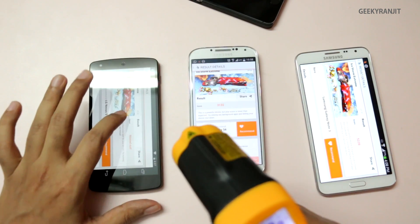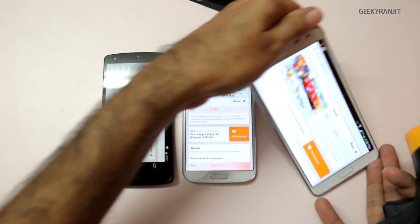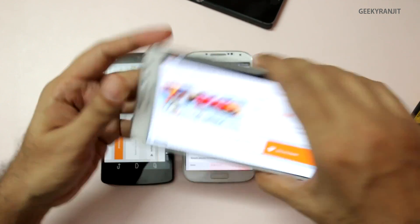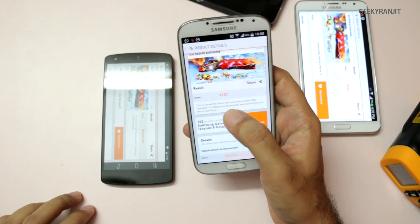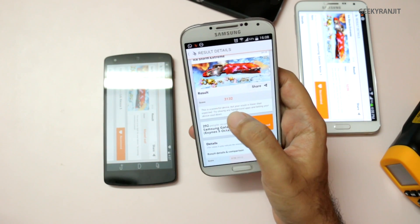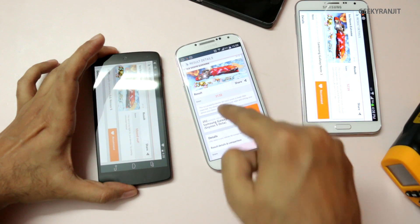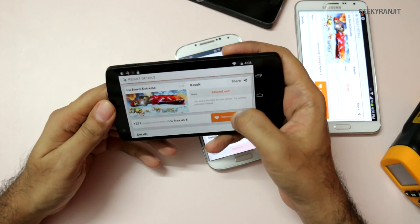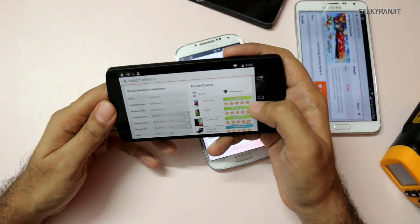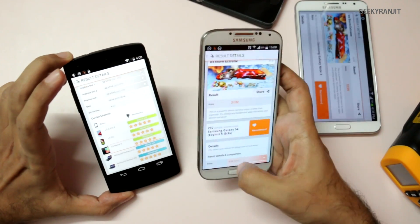Looking at the 3DMark scores: the Note 3 Neo scored 5,239. The Galaxy S4 Octa-core Exynos version scored a relatively low 3,132 — it was noticeably the slowest during the graphics benchmark, running the test twice. The Nexus 5 score is maxed out, which is an amazing result.